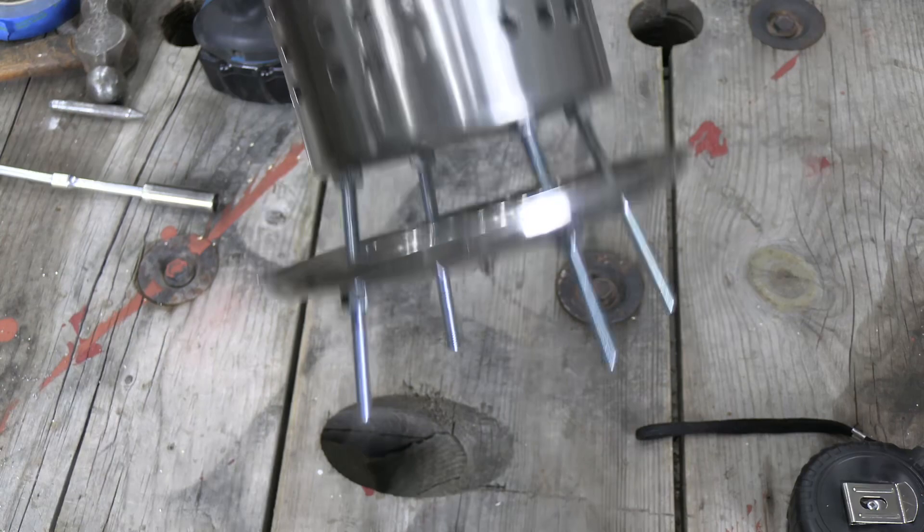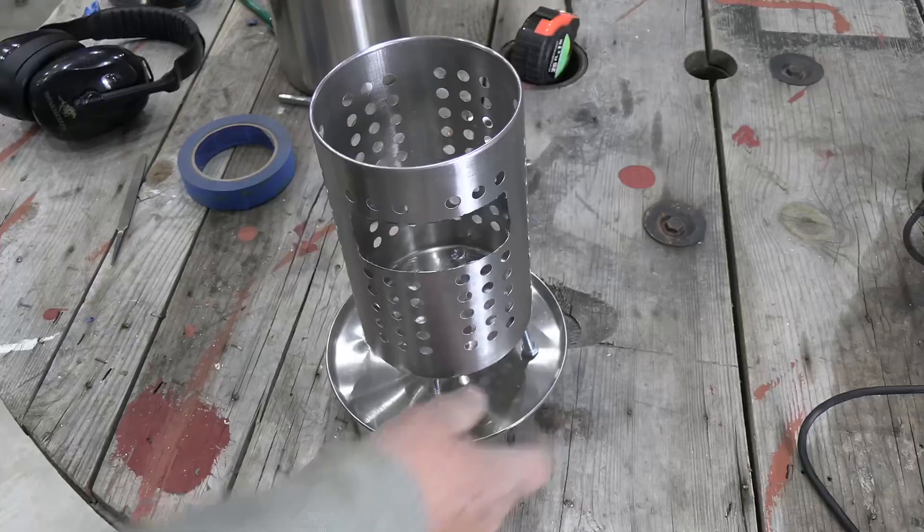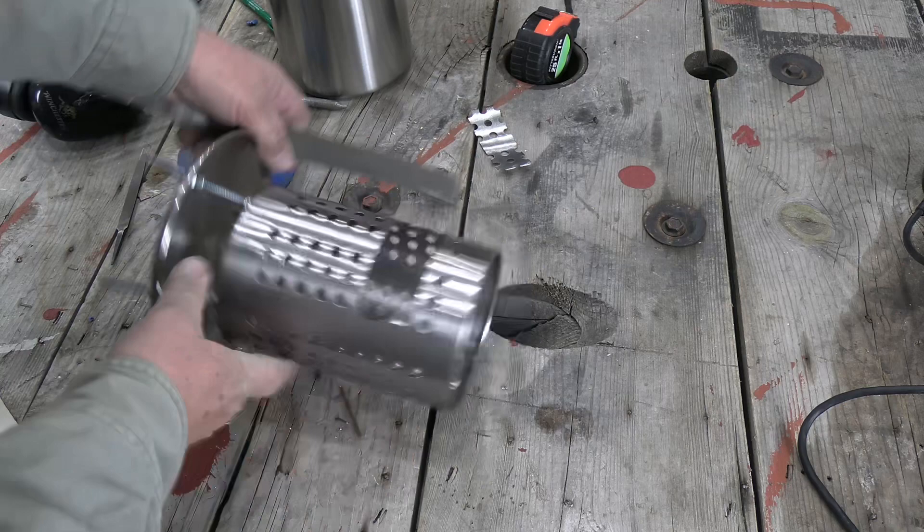I have the ash catcher on the bottom and the legs — they're all bolted down. That's what that part of it looks like. I'm going to take a hand file and go along and remove these sharp edges.